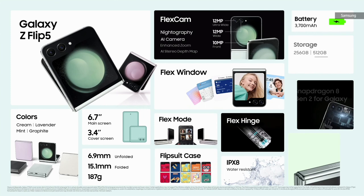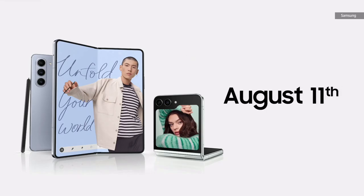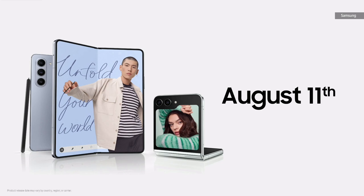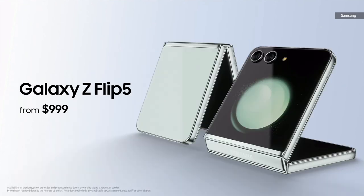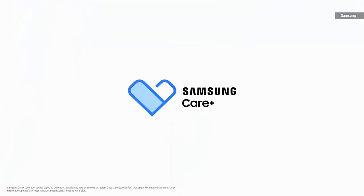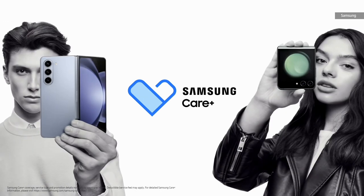And for the free-spirited style icons, the Galaxy Z Flip 5 is a pocket-sized powerhouse for self-expression. Both will be available starting August 11th in select countries. The Galaxy Z Fold 5 starts at $1,799. And if you pre-order your device, you'll receive a complimentary or discounted offer of Samsung Care Plus, which is provided by Samsung-authorized technicians specially trained to repair Galaxy devices.